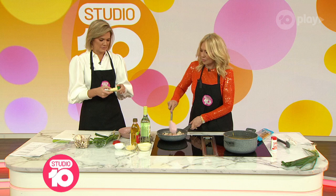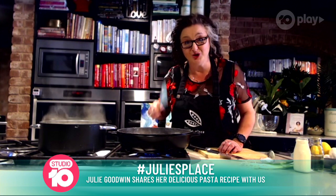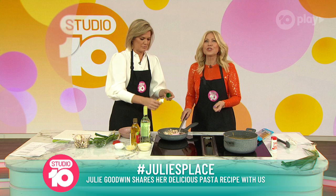We have garlic in a tube — is that okay? You can do it today, but next time chop it fresh. It tastes a lot better. It doesn't take a lot.